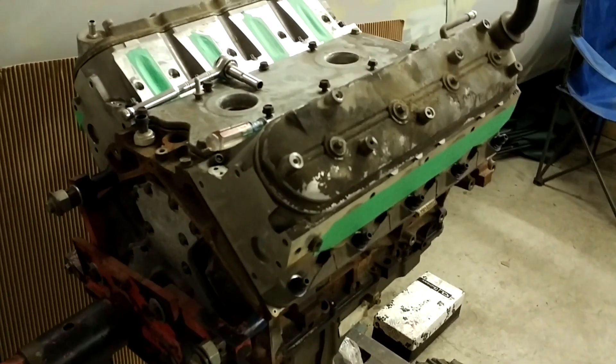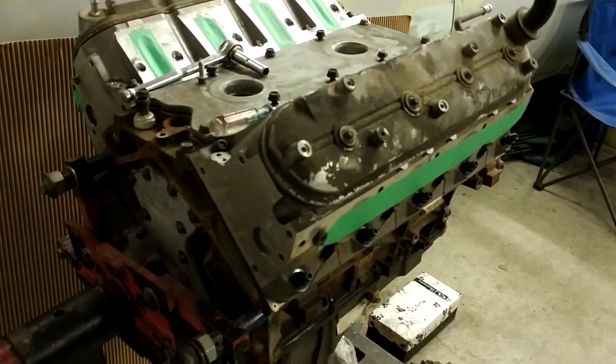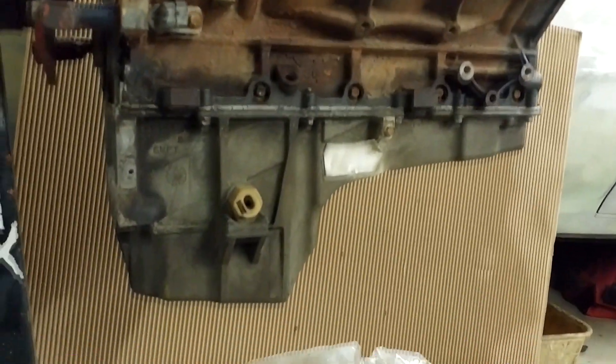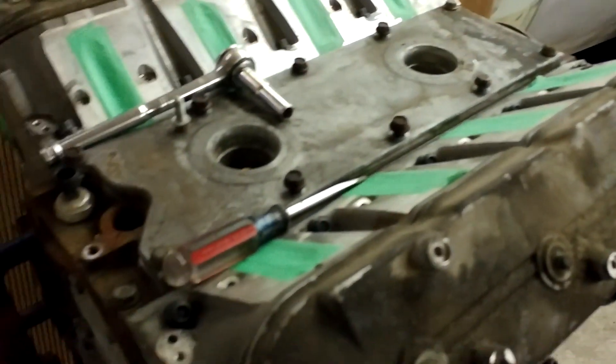This motor I bought for my own car. The guy said it was an '05, but when we tore it apart, we found out it actually has a Gen 3 rod, so that kind of sucks. But other than that, it's super clean. It was supposed to have 80,000 kilometers on it. I have some pictures of when I tore it down and checked the bearings.